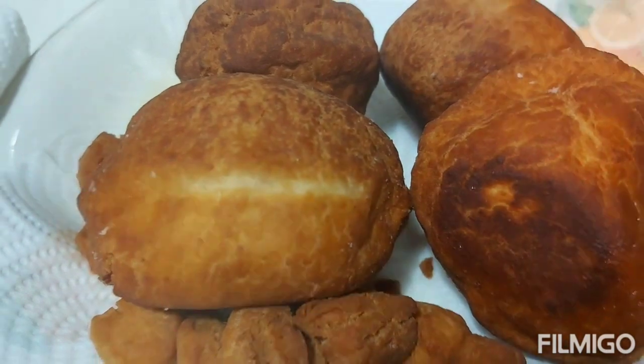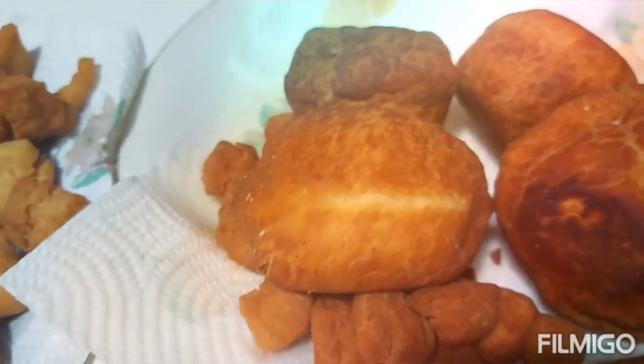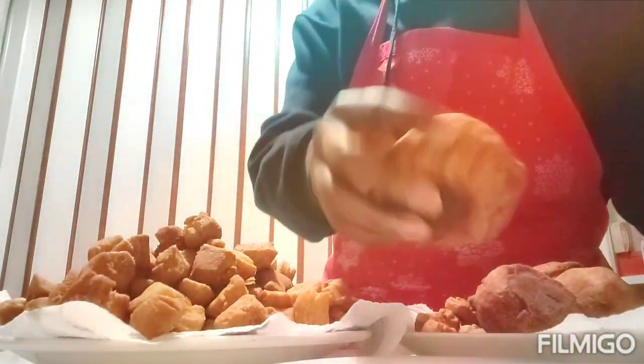Let's slice together and see how the egg roll is looking inside. I'll get a smaller plate and go ahead and slice it.